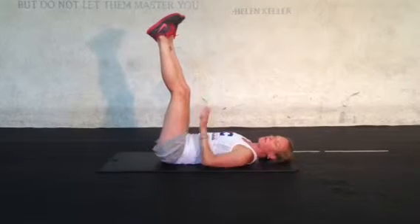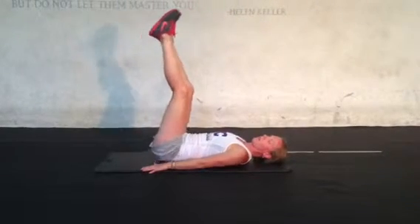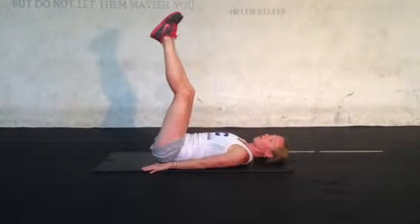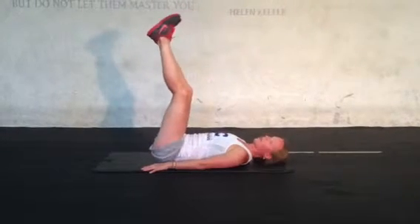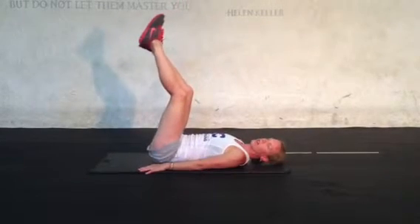I'm going to focus on just lifting my butt off the ground, straight up and back down. Using that low core to lift and come down, really focusing on not swinging the legs, but just straight up, straight down, nice and controlled.